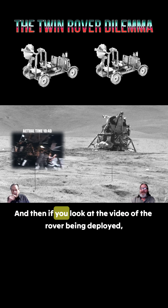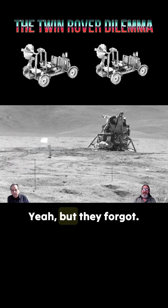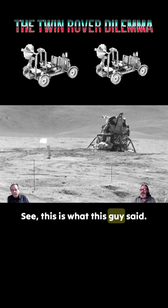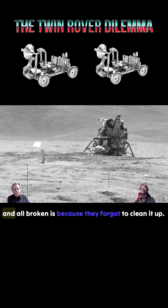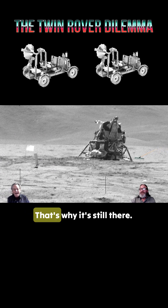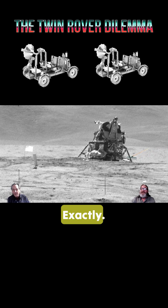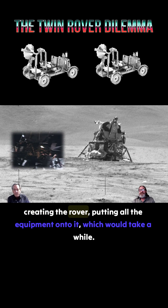If you look at the video of the rover being deployed, it's in the shade — that's the one they show. This is what this guy said: the reason the rover is laying there all broken is because they forgot to clean it up. That's why it's still there. There's no evidence of them actually assembling the rover or putting all the equipment onto it, which would take a while.